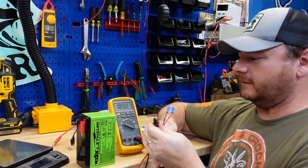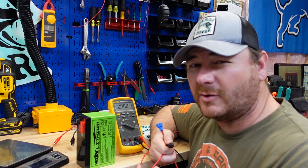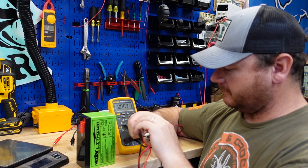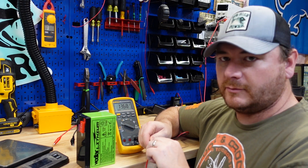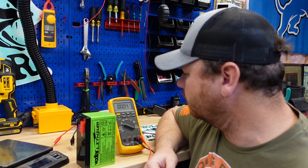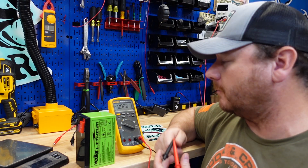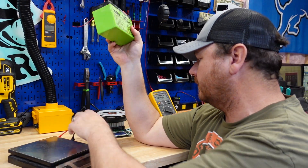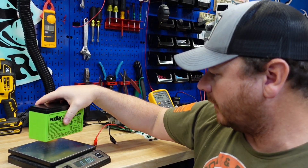They do have a barrel plug-in style connector — I'd chop that off and put ring terminals on just because I don't own a Vexilar fish finder. So the meter reads 13.68, about 13.7 volts on that sealed lead acid charger. It's 1 amp, so if this is completely dead you're looking at about a 9-hour charge time with that. Let's get this guy weighed up.